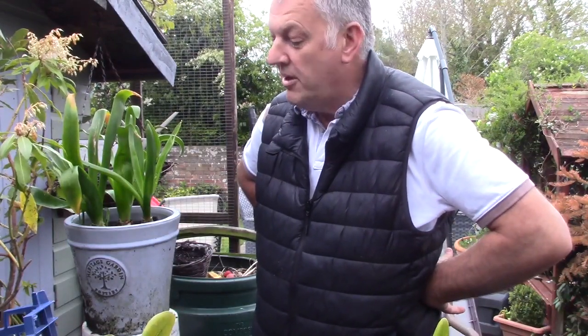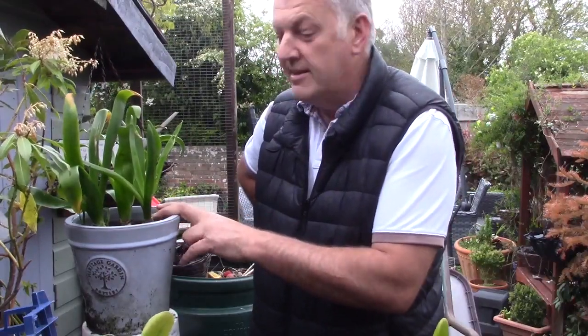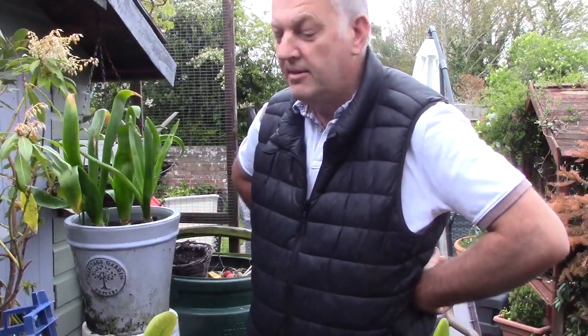Thank you for watching! Have you deadheaded your hyacinths? Do you store your bulbs, or do you plant them back out in the garden in another location? That's ideal for those Christmas present bulbs — they will grow again for the following year in the garden. We'll probably be doing that with the ones in our containers, as we've got some big ones and I want to use the containers for another part of the garden. So thank you very much for watching. Please subscribe and get notifications when I post more videos.